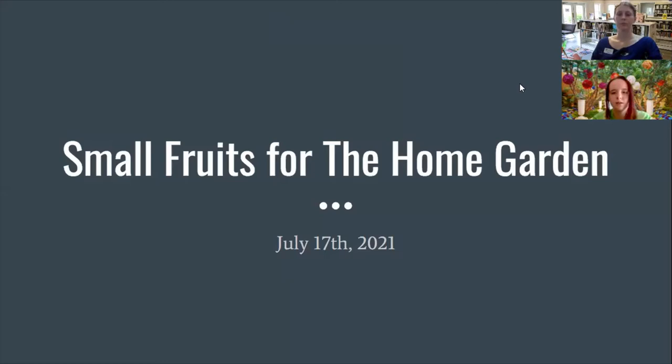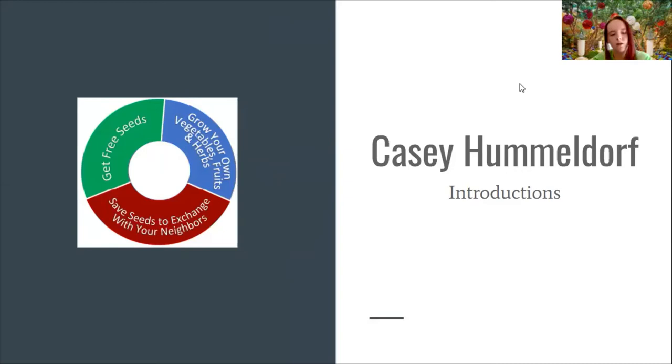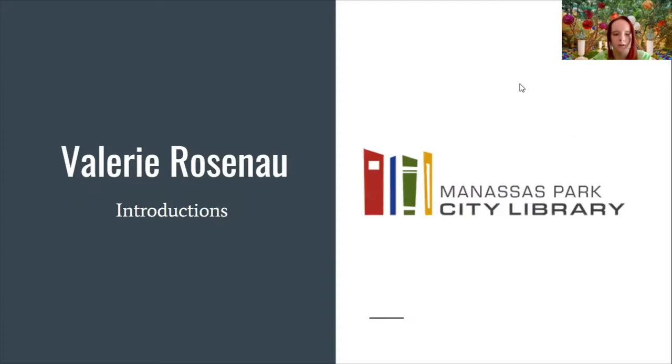Hi everyone, welcome to our July 17th meeting. Our meeting today is going to be talking about small fruits for the home garden. I am Casey Hummeldorf, the Girl Scout who has been holding these workshops. I've had the honor of working with the Manassas Park City Library and the Prince William Master Gardeners, who have been such a help getting this gardening information out to you.